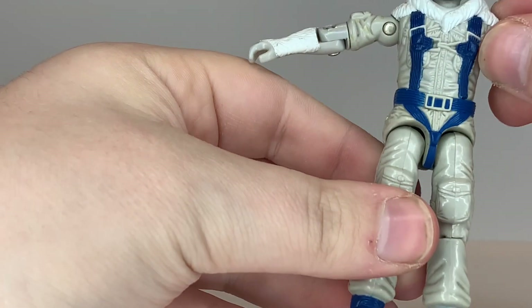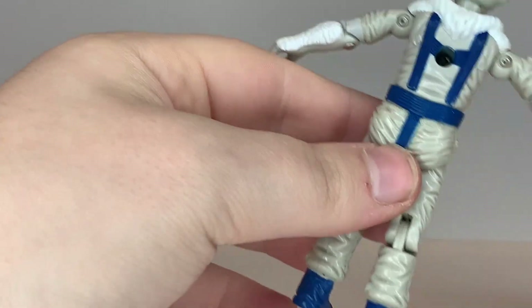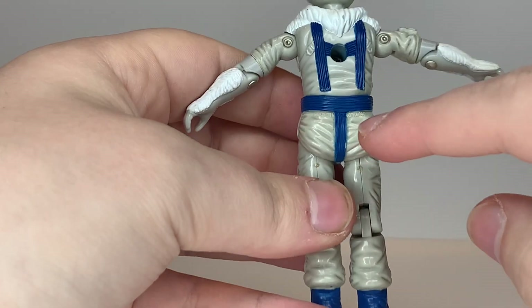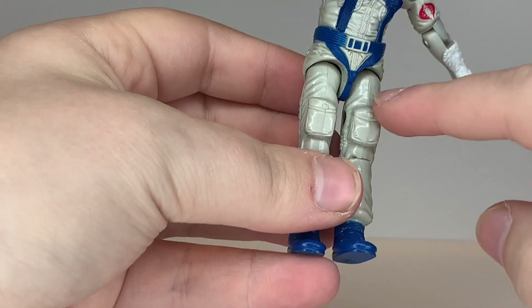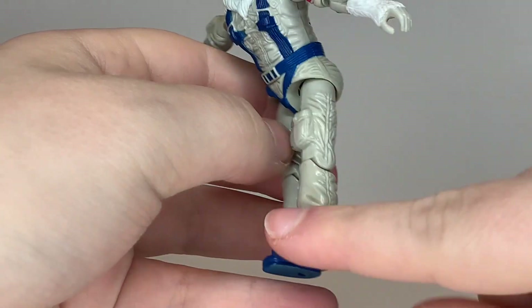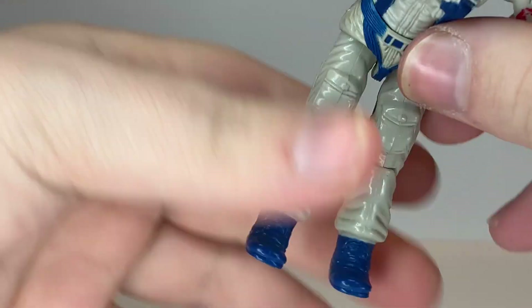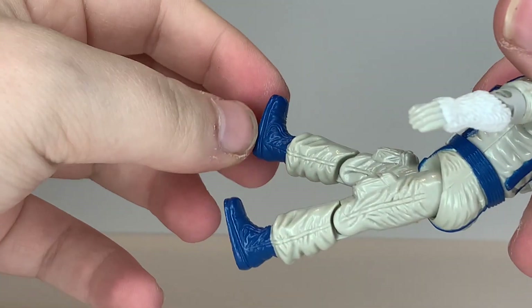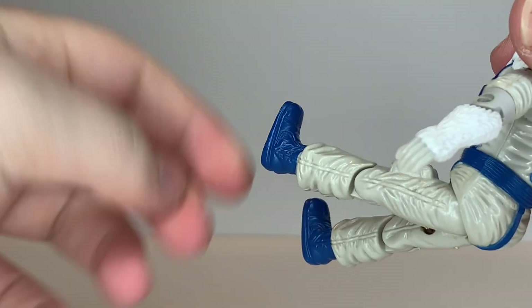Going down to his waist, he has a unique waist piece — I don't think it was ever reused. The harness straps go all the way down to his crotch and his rear end, which is where it says 'Made in Hong Kong.' Going down to his legs, he's got two big pouches on the front of his legs, and there's a seam on each side of his pants marked 1985. His shins have thick pants to keep him warm, and he's got big blue heavy-duty boots with pretty good detail — you'd need thick insulated boots in a snow environment to avoid frostbite.